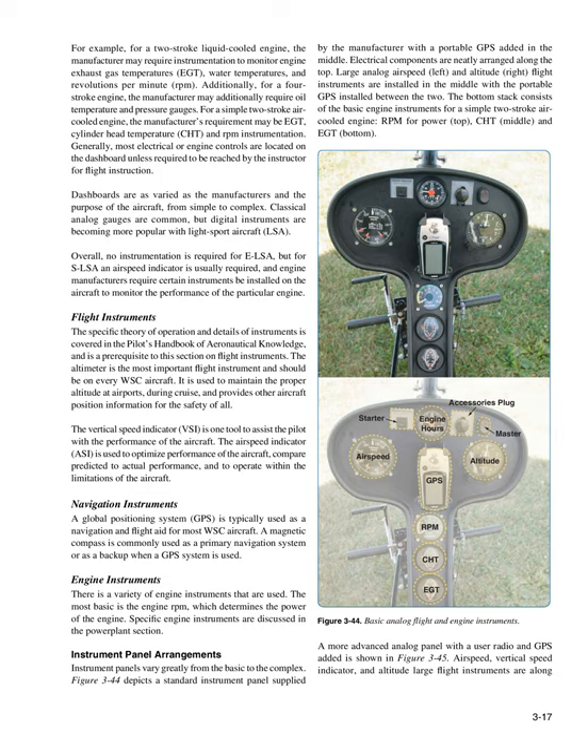Generally, most electrical or engine controls are located on the dashboard unless required to be within the instructor's reach for flight instruction. Dashboards are as varied as the manufacturers and the purpose of the aircraft, from simple to complex. Classical analog gauges are common, but digital instruments are becoming more popular with light sport aircraft (LSA). Overall, no instrumentation is required for ELSA, but for SLSA an airspeed indicator is usually required, and engine manufacturers require certain instruments to monitor performance of the particular engine.